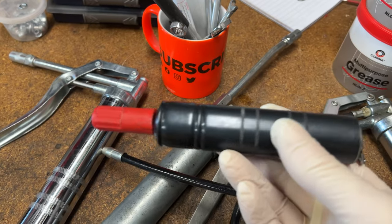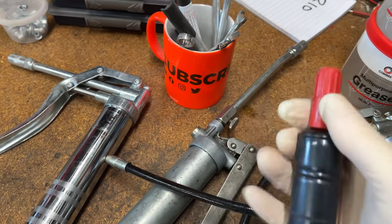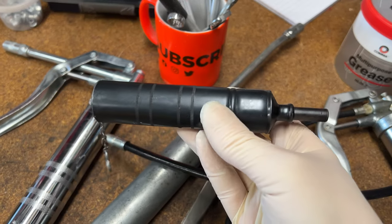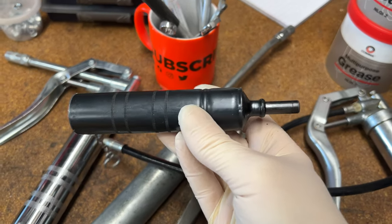It's a push-style piston grease gun. Very, very easy to use, and I'll show you the action. We get under the truck and we'll grease a few of the nipples up.